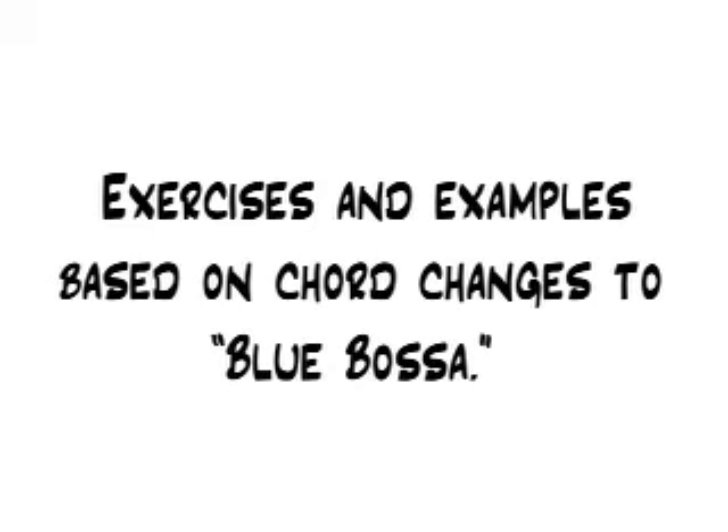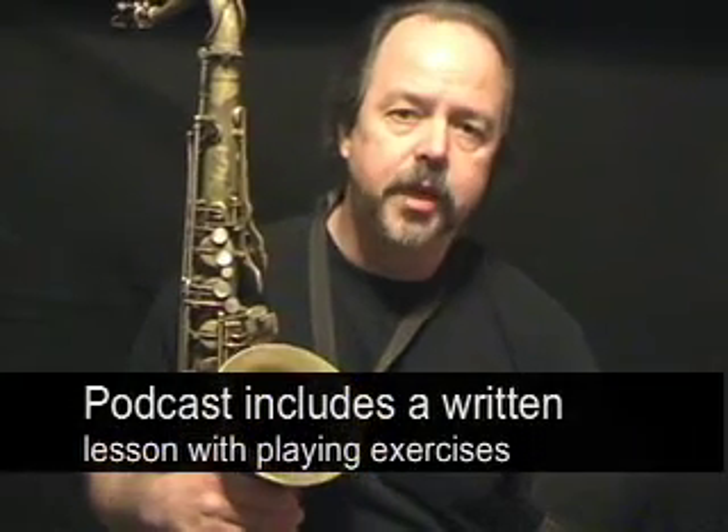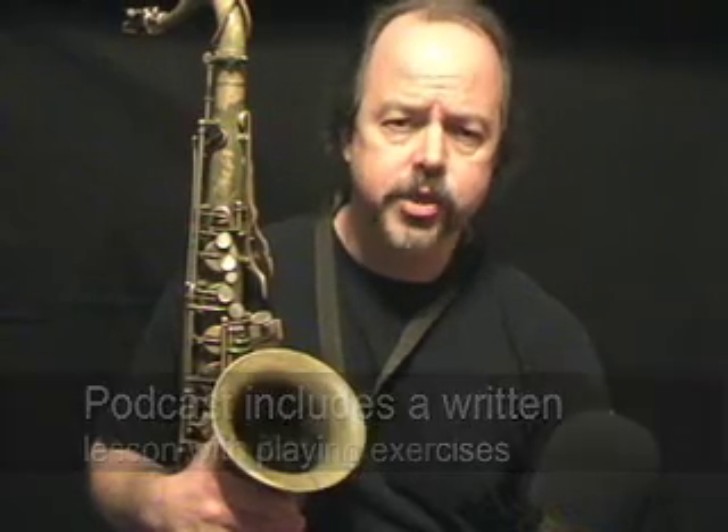The exercises and examples in the lesson are based on the chord changes to the standard tune Blue Bossa. You've likely been playing your instrument for some time now and may have dabbled with the blues scale. You may have even tried improvising to the chord changes but had trouble getting lost or confused in the middle of a solo. The learning system I'll show you should help provide a structure to your practice routine that will help you maintain the form of the changes and perform the chords with accuracy.